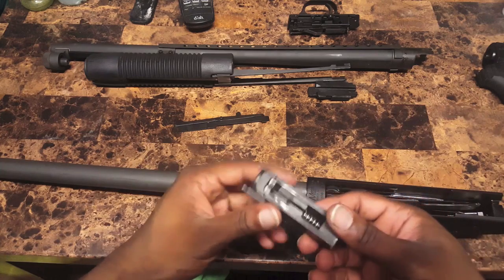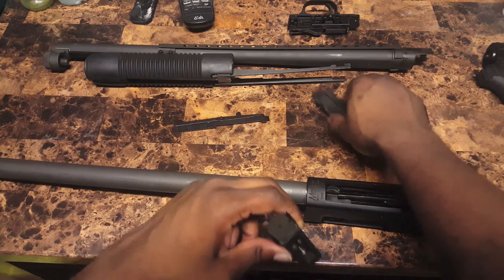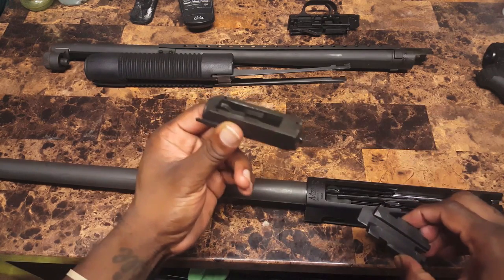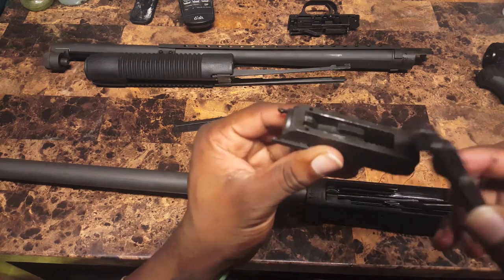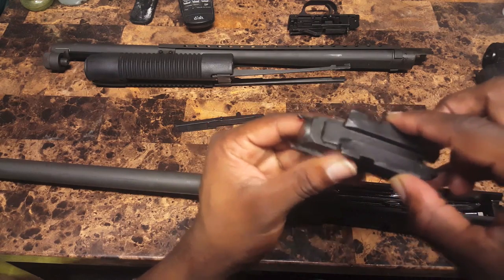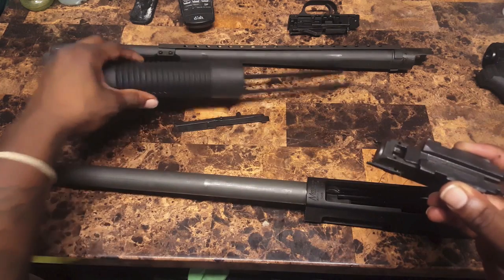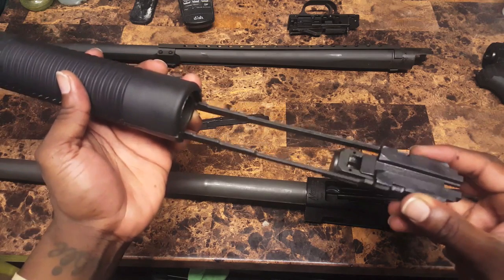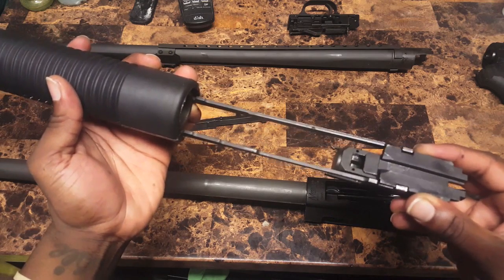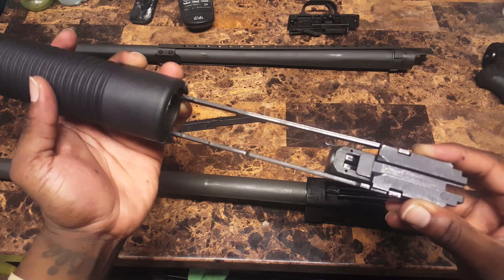Next thing you're going to want to do — before I slide this in, let me show you exactly how this part is going to work. This is your bolt. This is your slide. Your slide is going to fit into the groove right here. And the rails of the pump, when they slide into the gun, they're going to fit right here. So once you drive this in place, that's how it's going to line up inside the receiver.